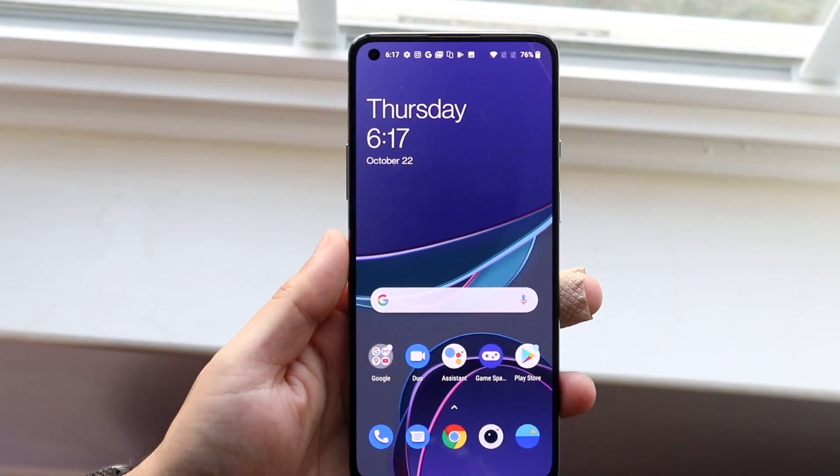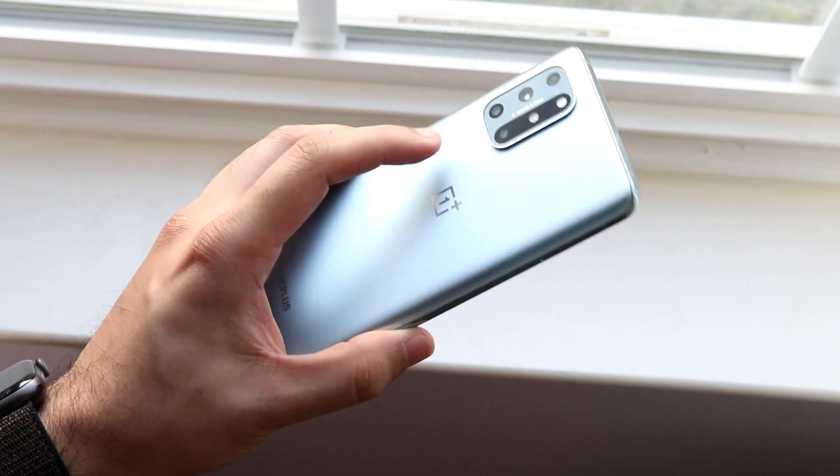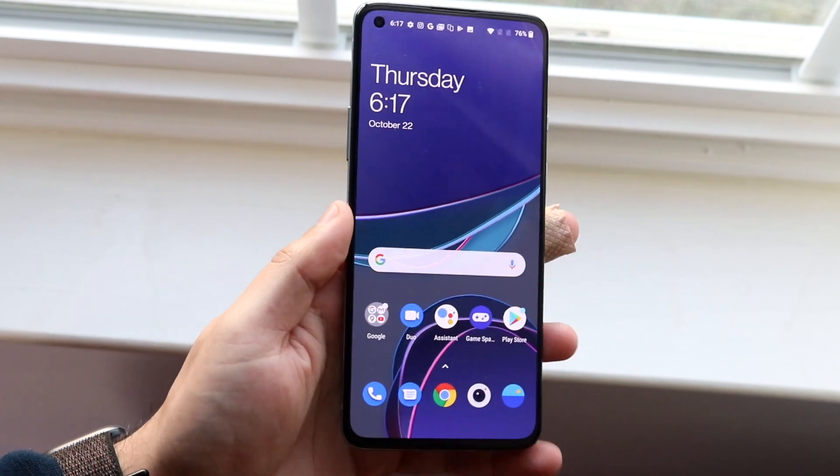Welcome back everyone. I'll go ahead and show you exactly how to screenshot on any OnePlus 8T device — whether you have the 8T, even the OnePlus 8 or 8 Pro, it's the same exact process.